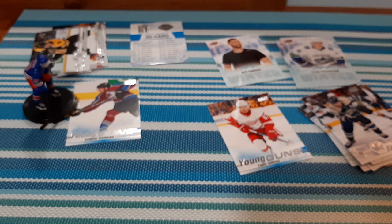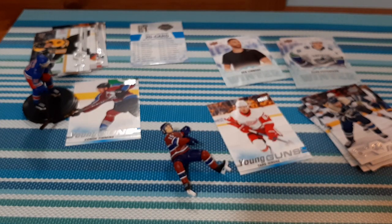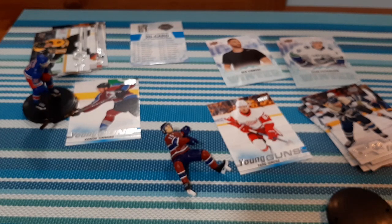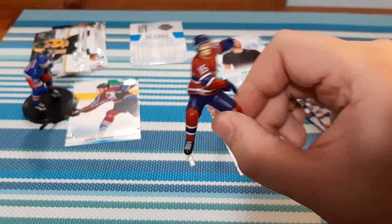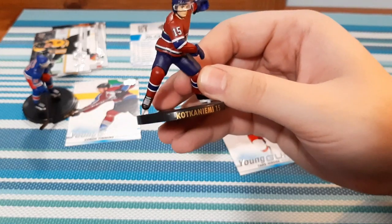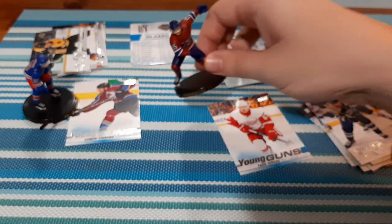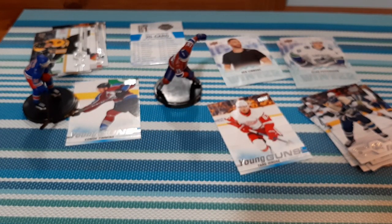We have Montreal Canadiens, which as I've already mentioned, I don't care for Montreal whatsoever, so I won't know who that is until I get the stand out. I don't see a hockey stick for this one — a little disappointed. I do not have a hockey stick at all for this one. So they don't have a hockey stick. It is Montreal — Katsumi or something. He doesn't have a hockey stick, so it's not really the greatest, and it's not one that I like anyways because I don't collect Montreal.